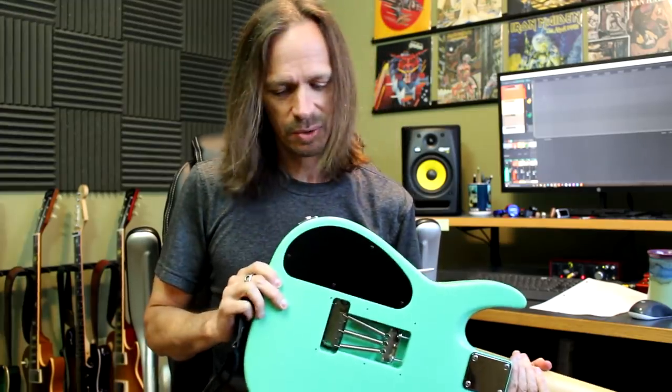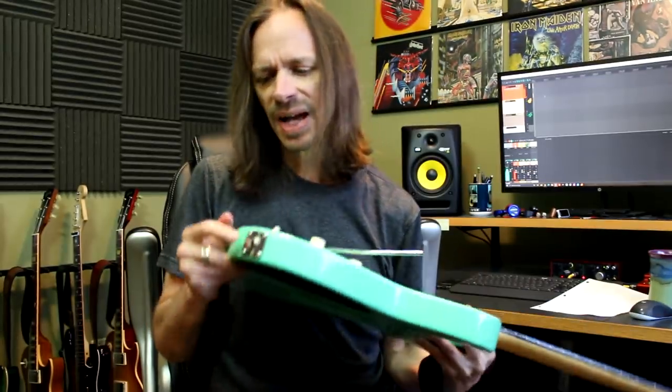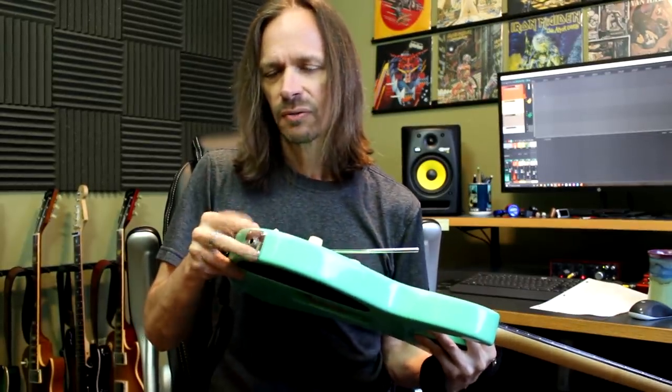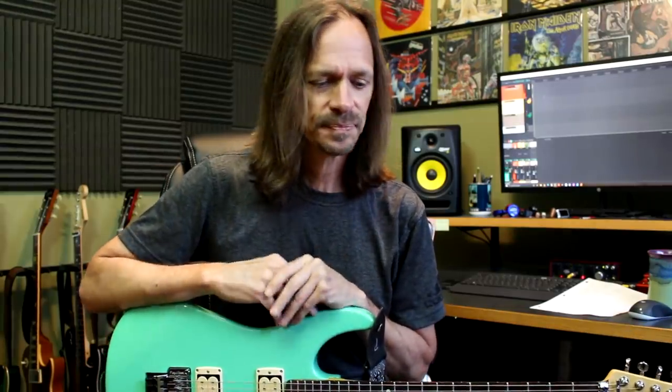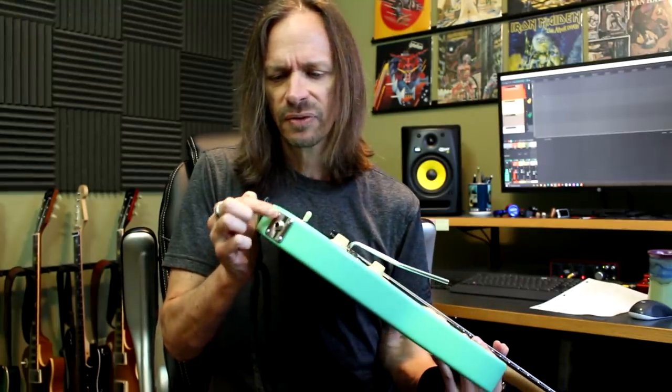There's nothing worse than getting your entire guitar built, going to plug it in for the first time, and finding you can't insert the cable because there's no room for that to expand. You're not going anywhere until you take it apart and re-drill holes. A lot of people ask why we don't drill all the pilot holes for jack plates and tuners. The reason is because there are so many different kinds of hardware out there, and a half a millimeter makes a big difference — if it's a half a millimeter off, you have a problem.